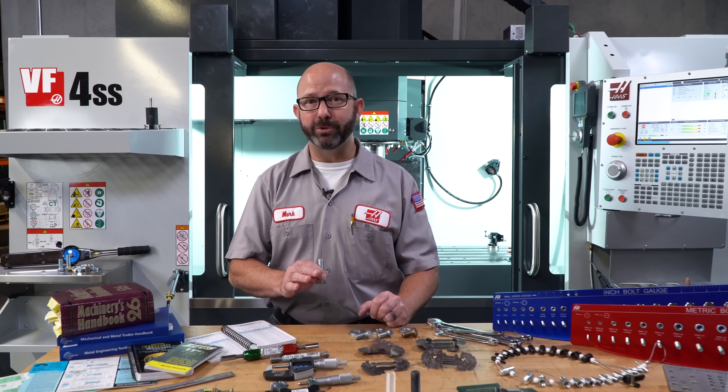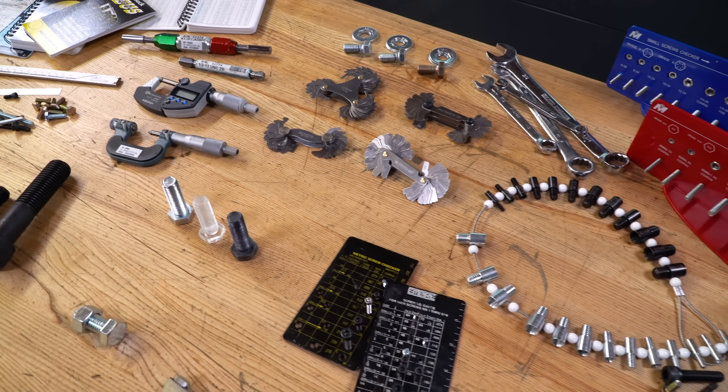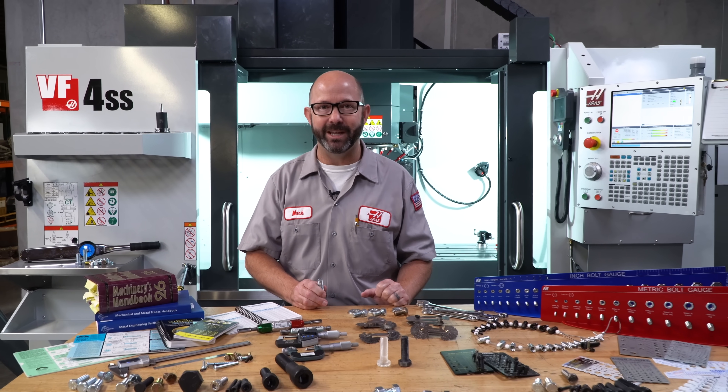The fasteners that we use are hiding some secrets from us in plain sight, so stick around as we look at the tools and methods that we can use to identify and even machine lots of these screws and bolts in this Haas Tip of the Day.